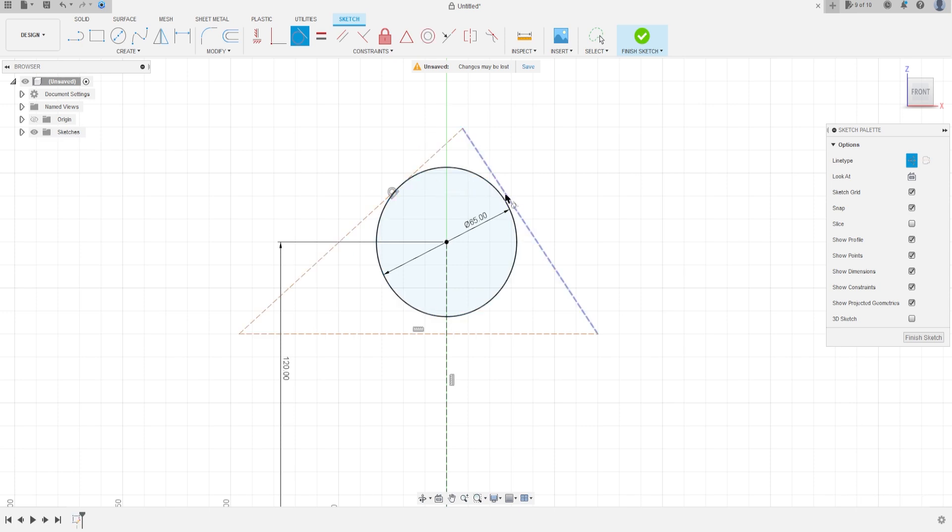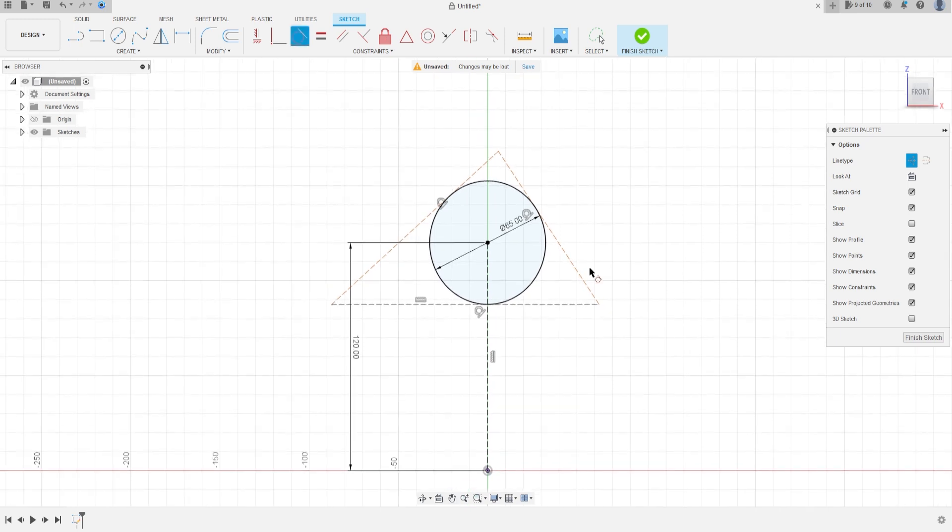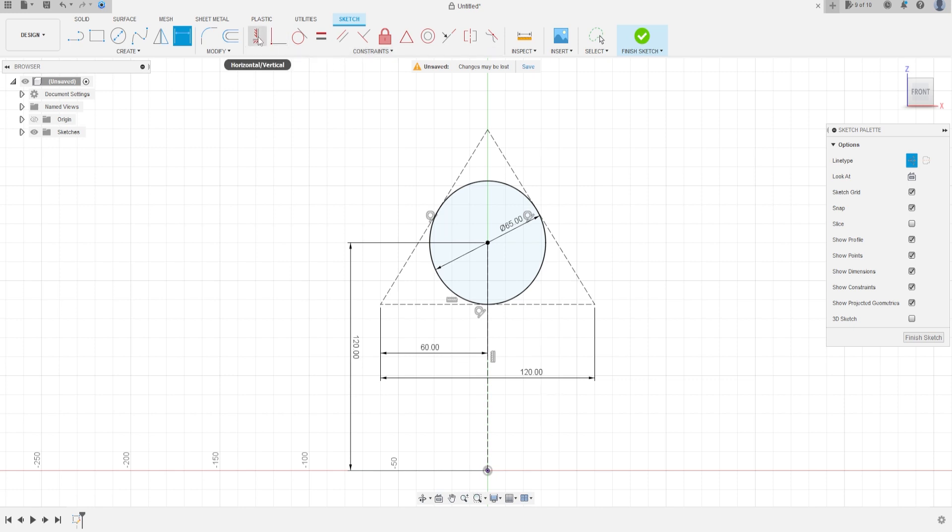Select Line again, construction line, and make a triangle here. Go to Construct, select Tangent — click on this line and this circle, this line and the circle, this line and here. Now go to Sketch Dimension — the dimension of this line is 120 millimeters.